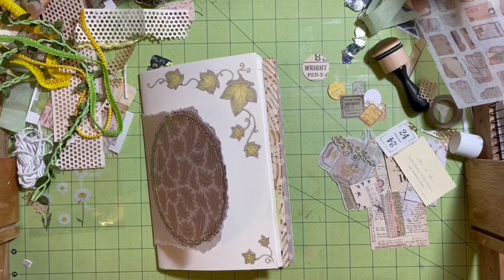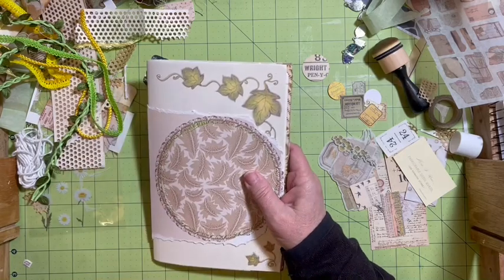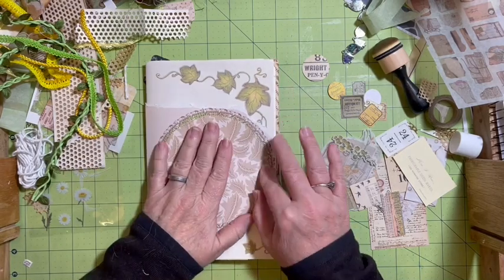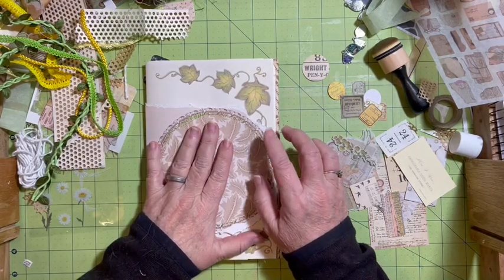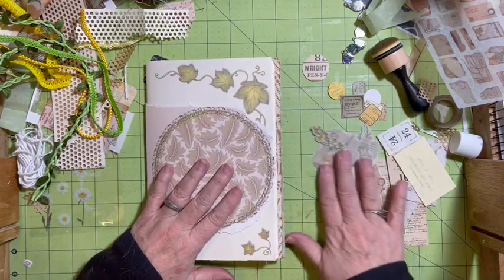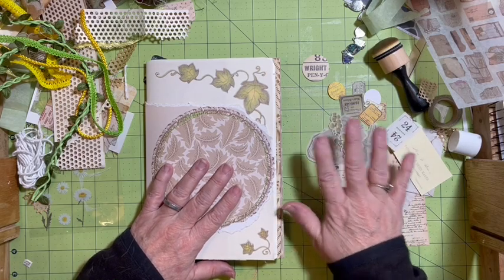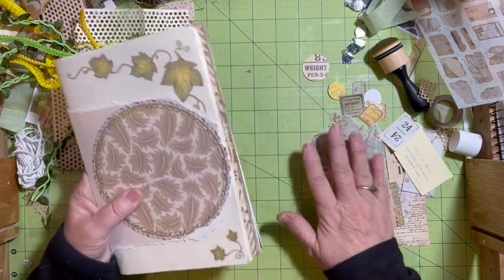Hi everybody, it's Julie. Welcome to The Messy Desk. I have another video for you. This time we are going to be adding embellishments and possibly making some tags. So I have pulled from several different things here.